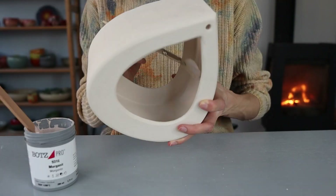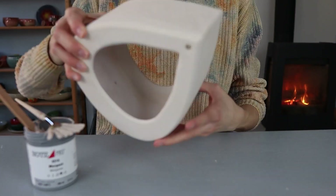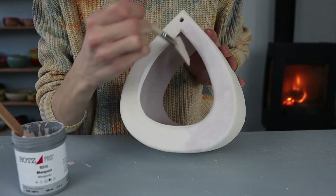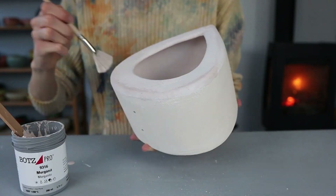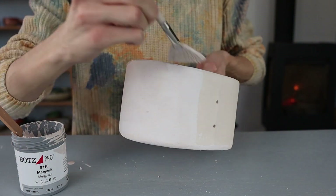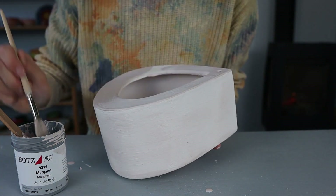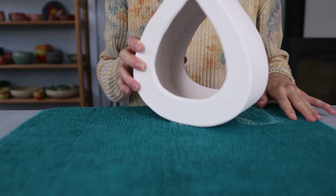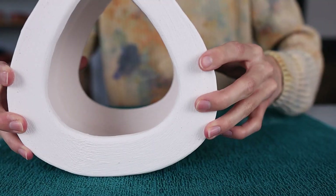For this piece I decided to glaze it with Morganite from Bots Pro Glazes — it's a slightly pinkish color with some dots in it, which is quite nice. I apply it on the whole piece, inside and outside, in two coats. If you're firing to a lower temperature you can use this glaze but I'd recommend three coats. I'm not glazing the bottom part so I can put it straight up into the kiln. It's important to let the glaze dry between coats. When done glazing I clean the bottom by going over it with a wet piece of fabric to remove any glaze from the bottom, and then it's ready for glaze fire.